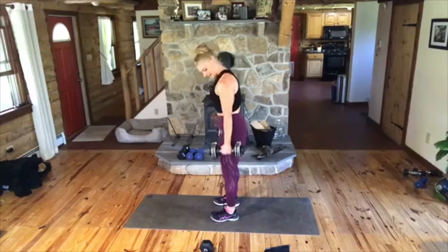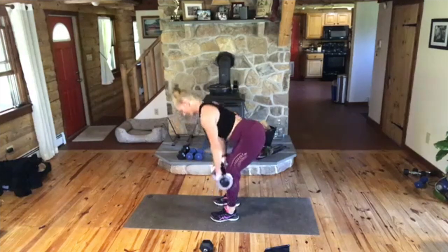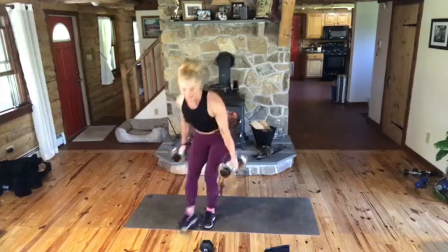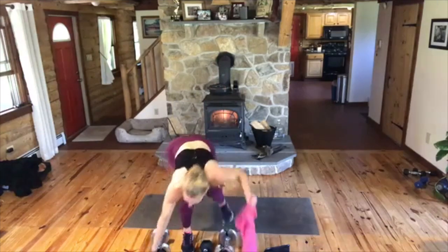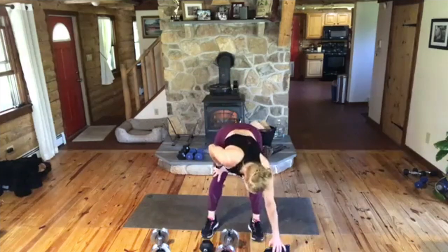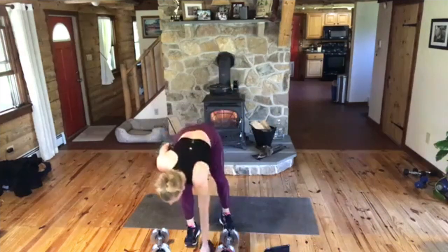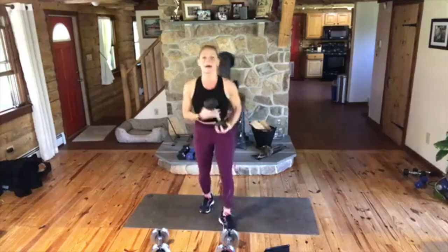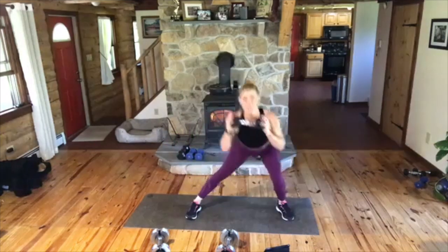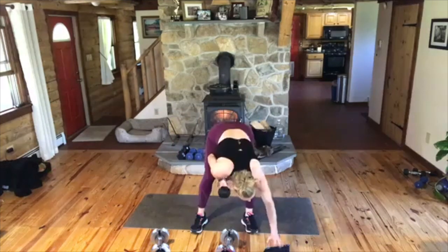Two squats, double deadlift, up, nice. Put it down. Let's do the one I forgot about — the side lunge. Don't worry, we're going to go into the second round correctly. We have that side lunge — put the lunge, knee, lift, out. Sorry I forgot. Thank you, guys. Keep me accountable. I was excited for deadlift.